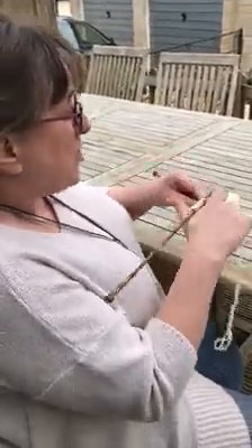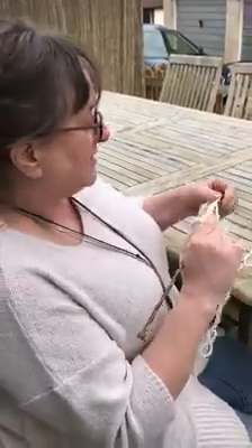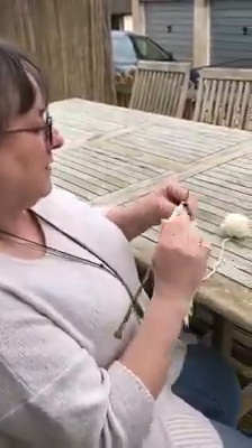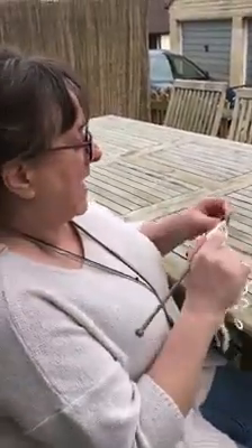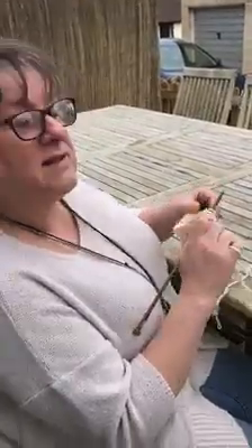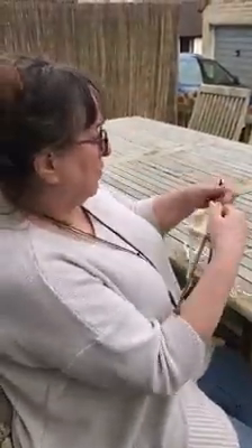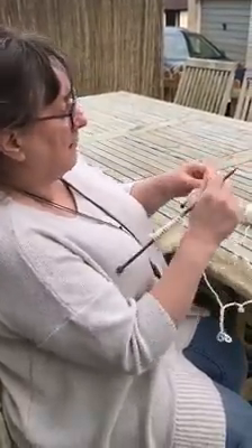And you can knit them in the round two at a time. You can, and I think we'll do a separate video on that to show you how to do it. With the magic loop technique you absolutely can do it in the round two at a time. So another day we'll show you how to knit two arms in the round.